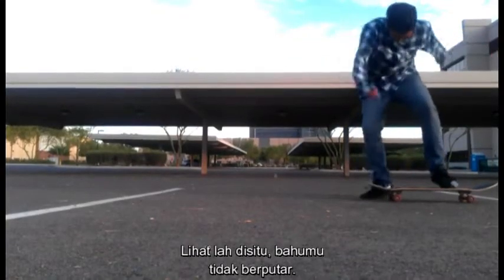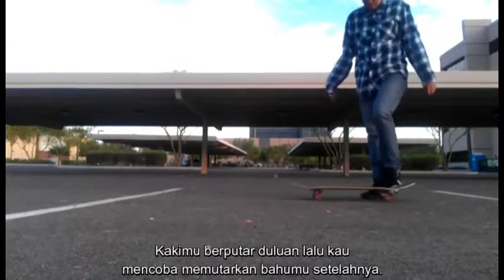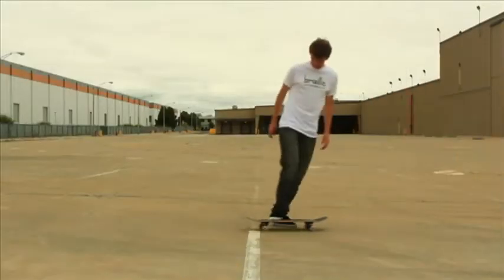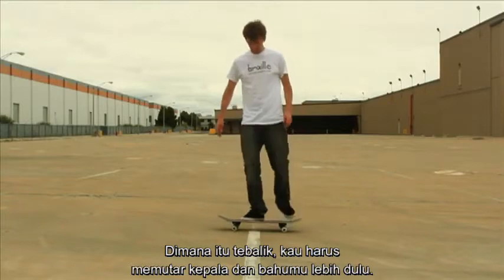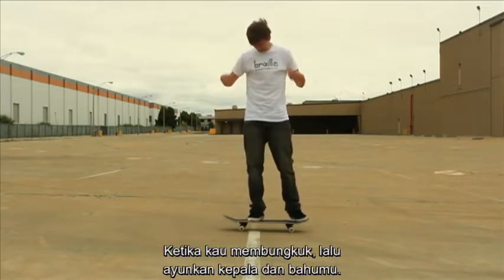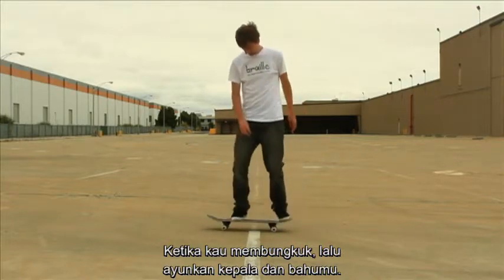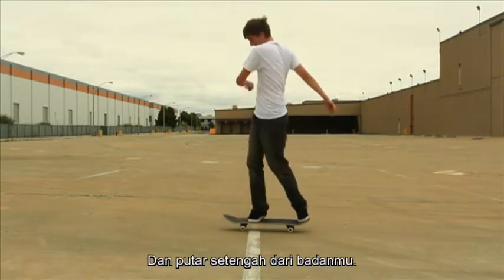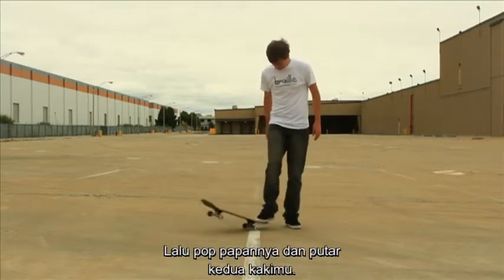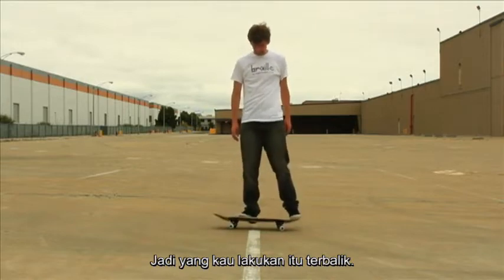Look right there. You see your shoulders didn't turn, but you're trying to turn your legs and then turn your shoulders afterwards, which is the opposite. You want to turn your head and your shoulders first. Like when you bend down, you can literally throw your arms and your shoulders and turn the whole upper half of your body, and then pop the board and then turn your legs afterwards. So you're kind of doing that a little bit opposite.